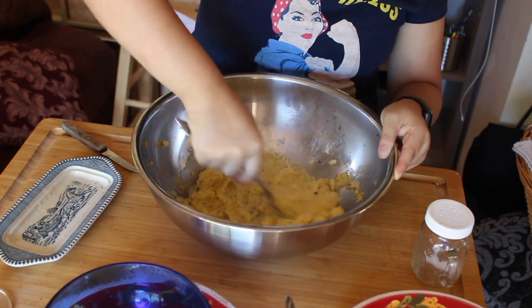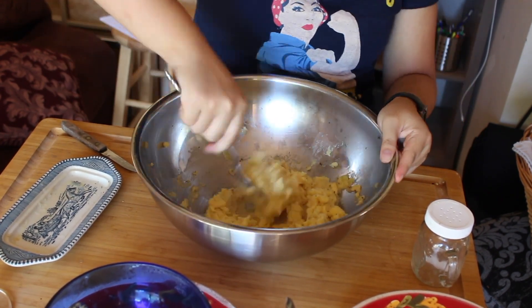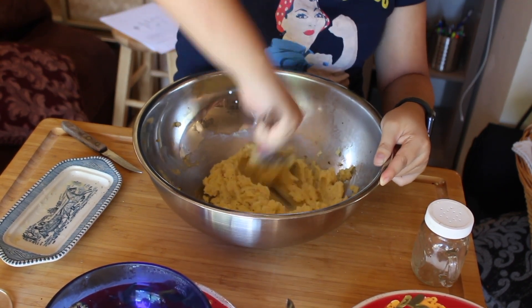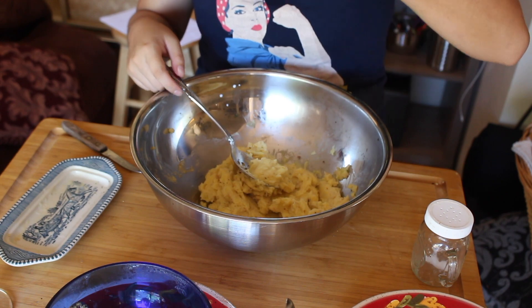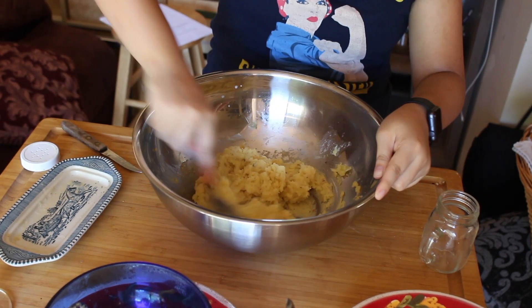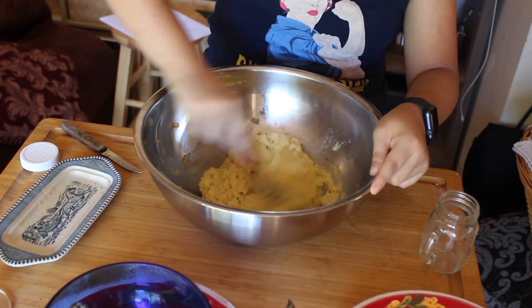If there are pellets of raw potato, it completely ruins the dish. So have everything cooked through and smash it really well. I personally, after smashing the potatoes for a while, use a spoon and just kind of mix it around.